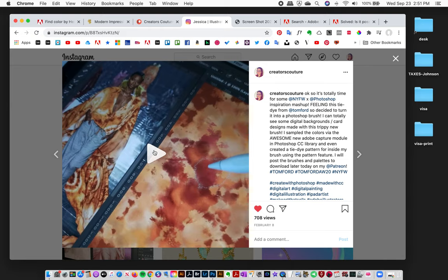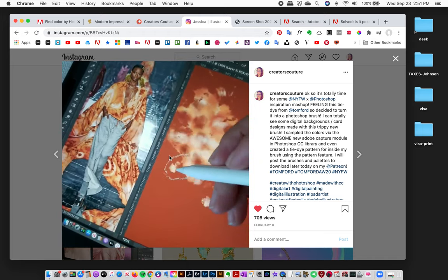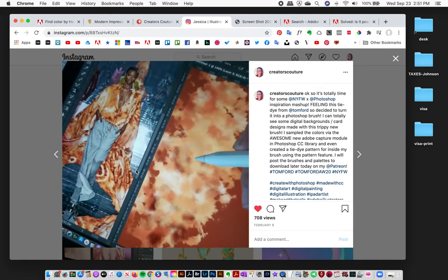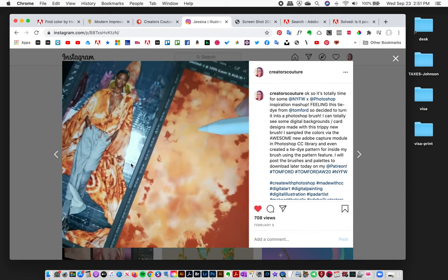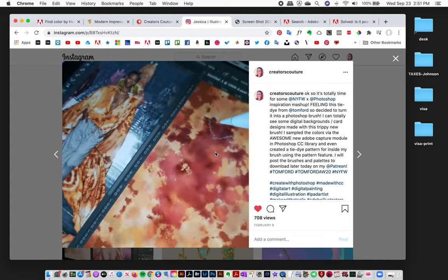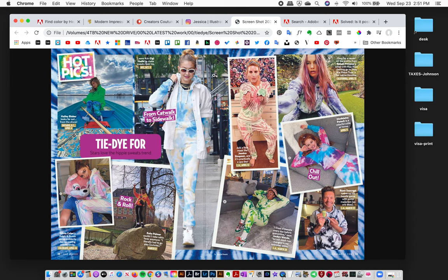I've been working on this for a while. I actually posted some watercolor and tie-dye inspiration back in February, inspired by the Tom Ford fashion show. I started with that concept, kept playing with it, and expanded my collection. Tie-dye has been trending all summer and it doesn't look like it's going anywhere.